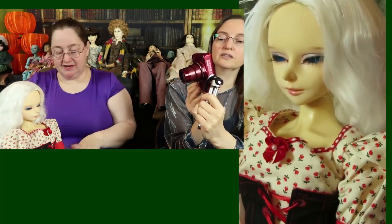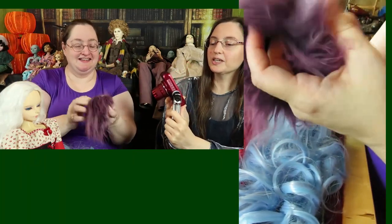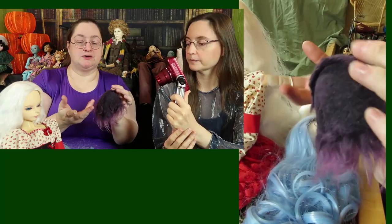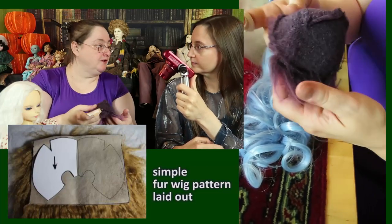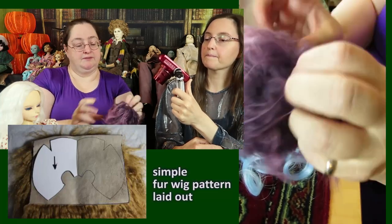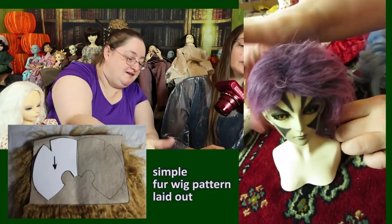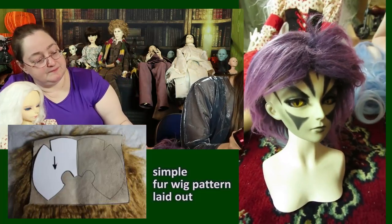When you have wefts, this is actually the easiest make-it-yourself option: fun fur with a little bit of color. You either draw a bald cap pattern yourself or download one and make it to fit your doll, then sew. Very simple — turn over, put it on the dolly, and there you go. Choose a head that can really carry that off, and that's it — simple.